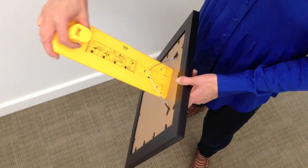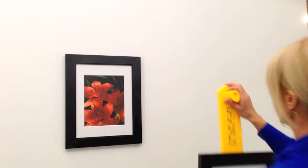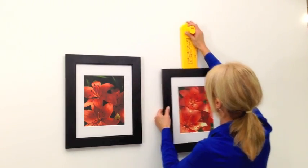To get started, place your picture wire on the single hook. Place the frame and tool on the wall. Find the right spot.